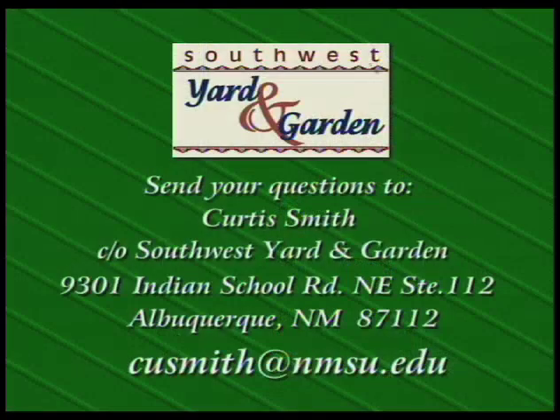If you want to write, you can send your letter to Curtis Smith, care of Southwest Yard and Garden, 9301 Indian School Road, Northeast, Suite 112, Albuquerque, New Mexico 87112. Or you can send an email to cusmith@nmsu.edu.